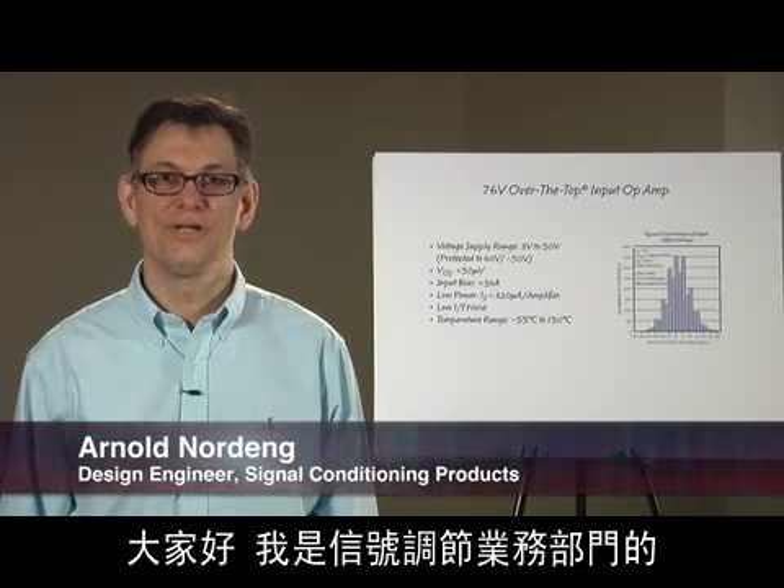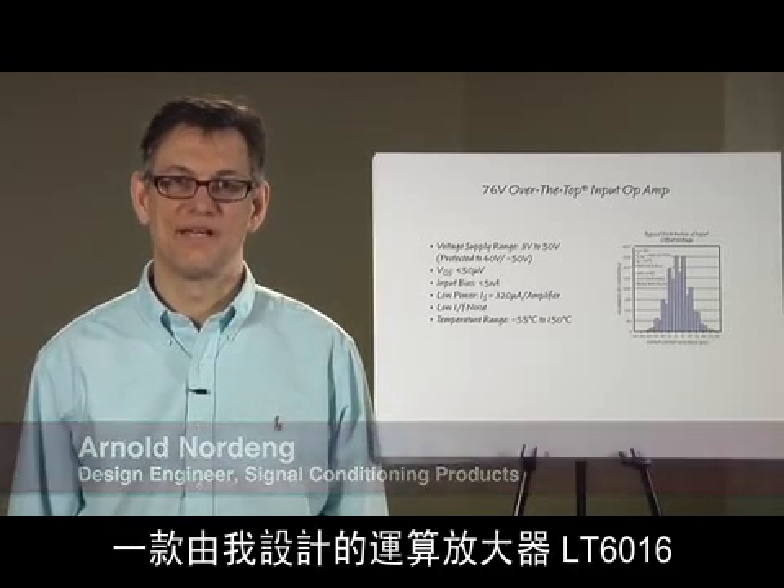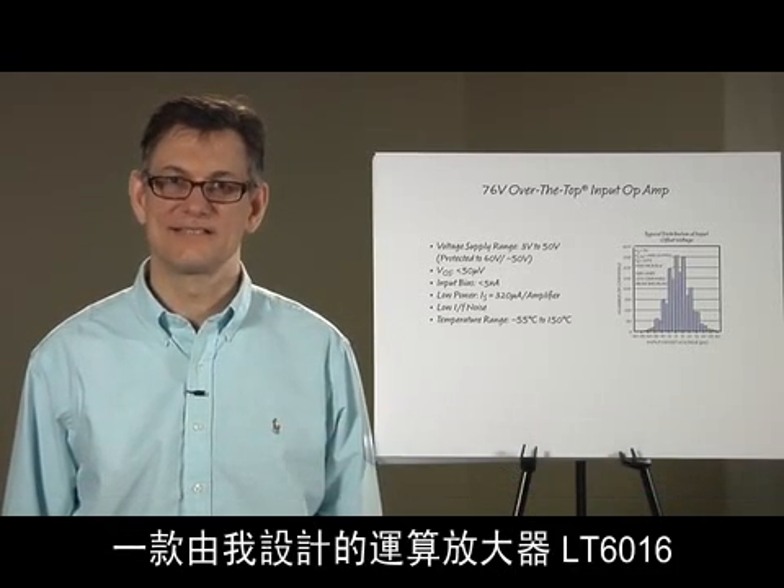Hi, my name is Arnold Nordic and I am a design engineer in the signal conditioning business unit. Today I am talking about an op amp that I designed, the LT6016.